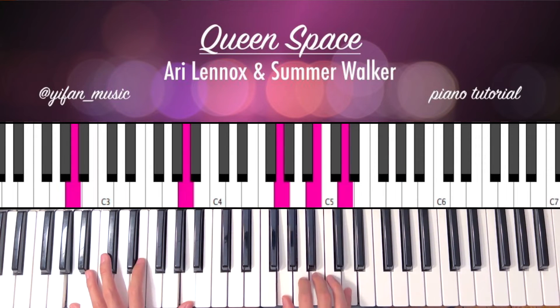Next chord, you can play an A minor. So it's an A on your left hand, right hand is a G, B, D. And then hit that G.